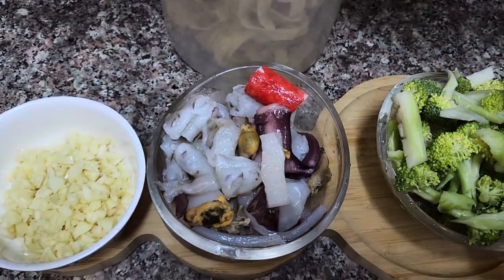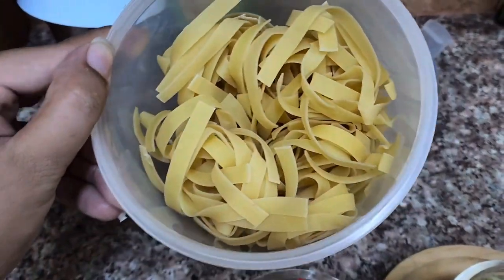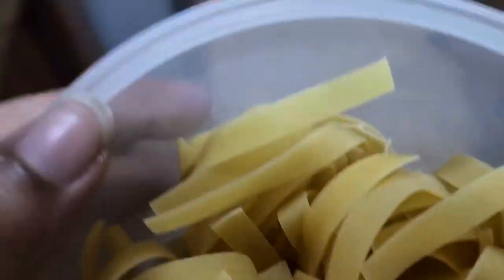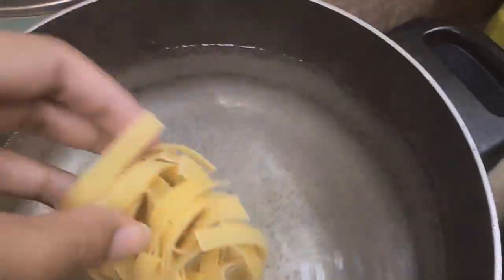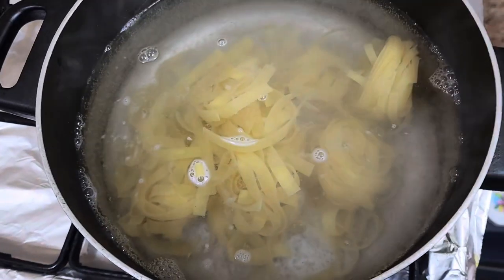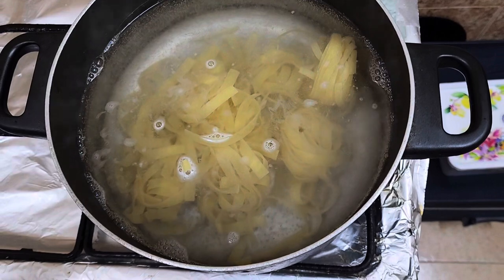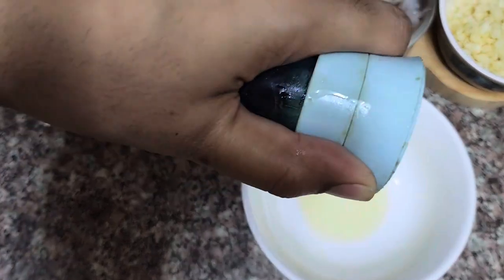We will share the noodles with you. We will boil the noodles. Then we pour it down. First, we should cook garlic before making the noodles.